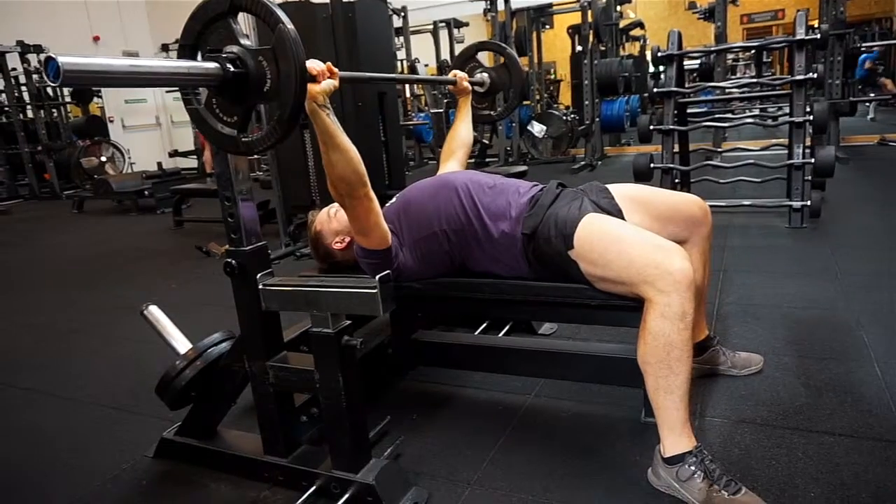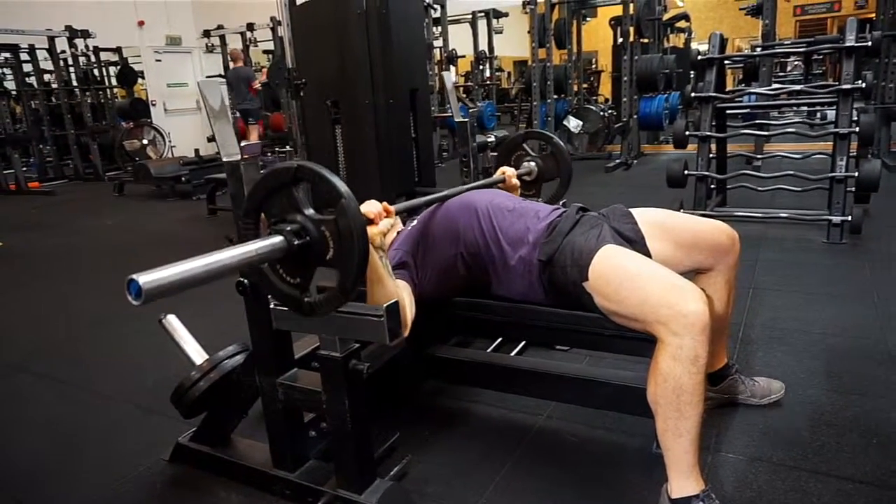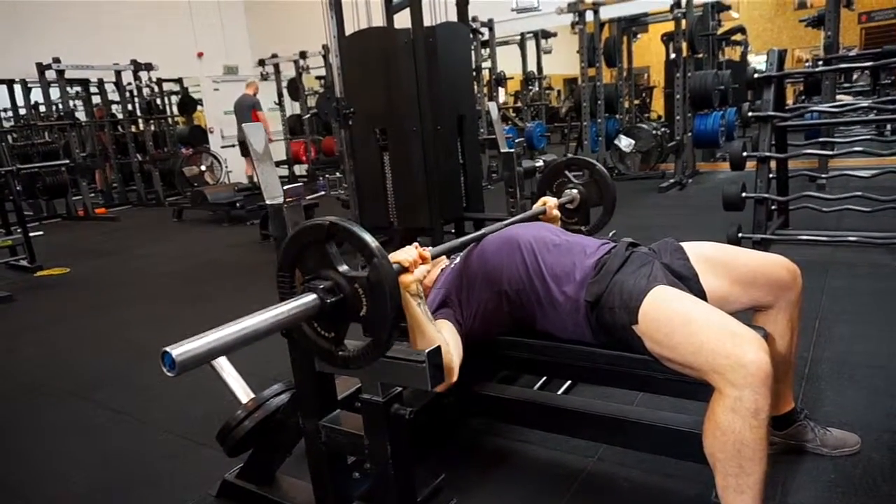We've got a stable base to lift from, and then keeping our shoulders activated, shoulders back and down. Nice and slow, touch our chest, back up again. The movement wants to look like this, nice and controlled.